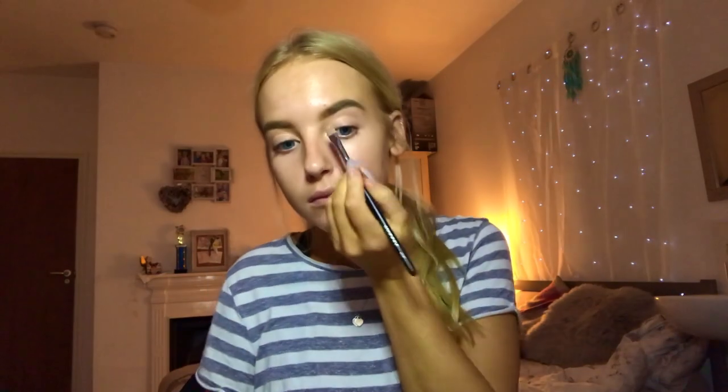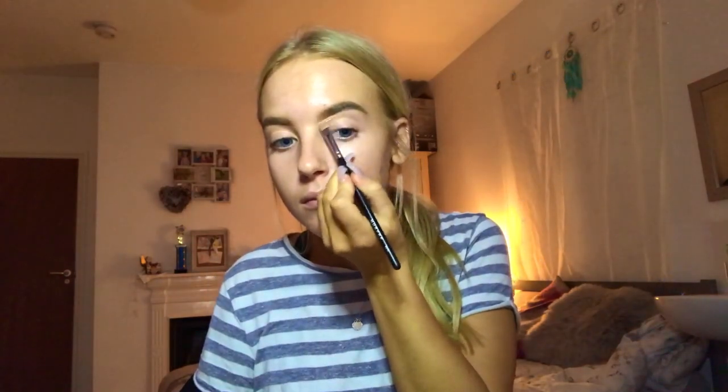I'm going to go in with my Benefit Stay Don't Stray eye primer on a Morphe M410 brush in shade light-medium. I'm going to carve out underneath my brow and around it, as well as setting my eye to get ready for the eyeshadow, as I am doing a big eye look.